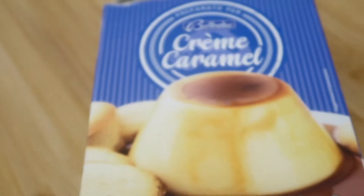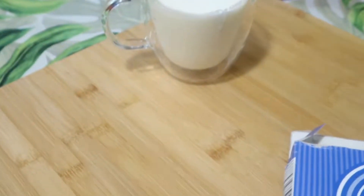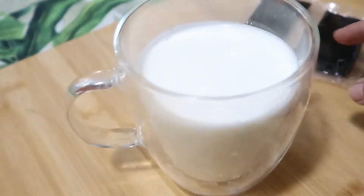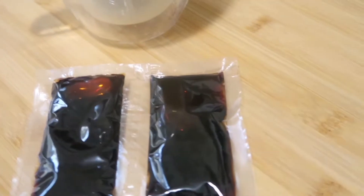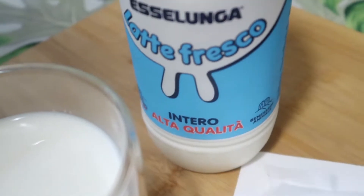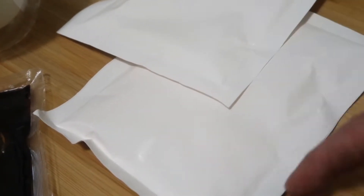Este es un flan de caramelo. Él dice que aquí está la leche que se necesita, el caramelo que ya está hecho, ya está todo listo. Esta cajita es de las que ya viene todo listo: el almidón de maíz ya hecho, toda la preparación lista. Se necesita un litro de leche entero para dos bolsitas: medio litro para cada bolsa. Un litro para las dos, y el caramelo.